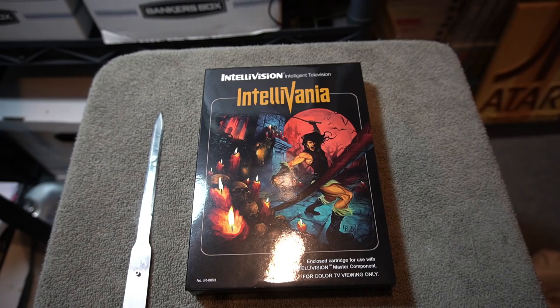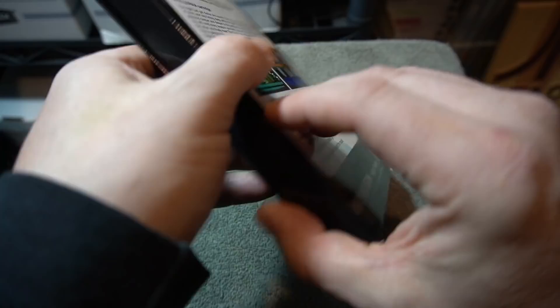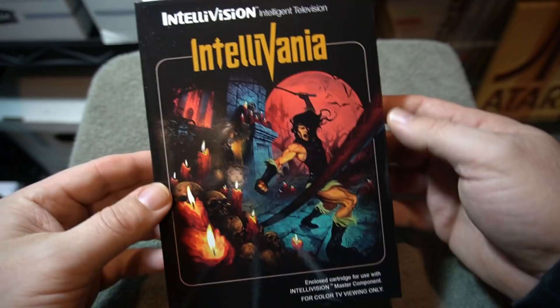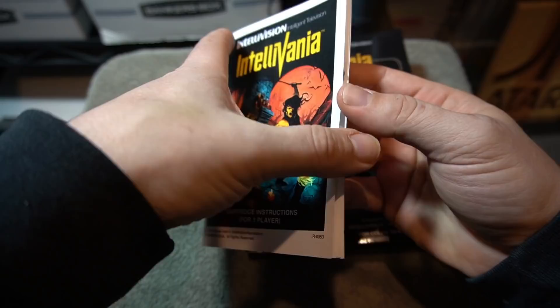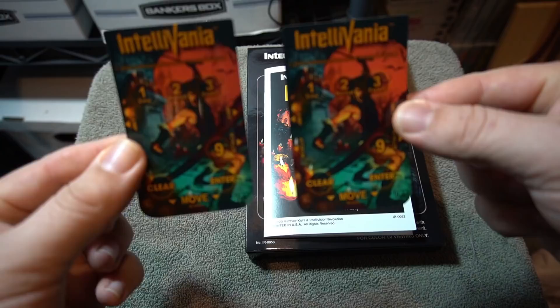I purchased this months back from Intellivision Revolution and the attention to detail that goes into these projects is second to none. Look how awesome this box looks. It comes in a gatefold box like the original releases for Intellivision, and as you open it up there is an amazing instruction manual and it even includes the overlays. The overlays don't do too much for this game but they look amazing with that artwork.